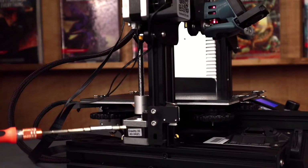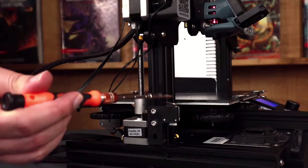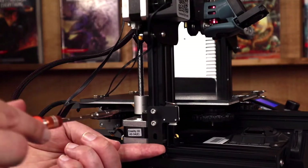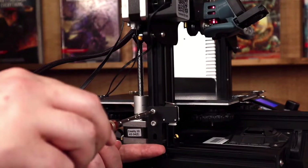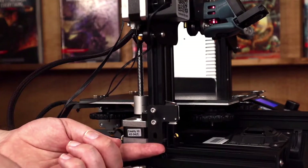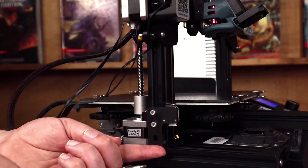What this is, is basically just a switch that whenever the printer comes down, it clicks that button and that tells the printer, okay, I've reached the absolute maximum lowest distance I can go in the Z direction. So, if you want to move this up or down, all we have to do is loosen these two screws. If you move it up, you're going to cause the nozzle to be higher off the bed. And if you move it down, you're going to cause the nozzle to be lower, closer to the bed. So, be really careful with this. Only move it in very small increments because it makes a big difference.